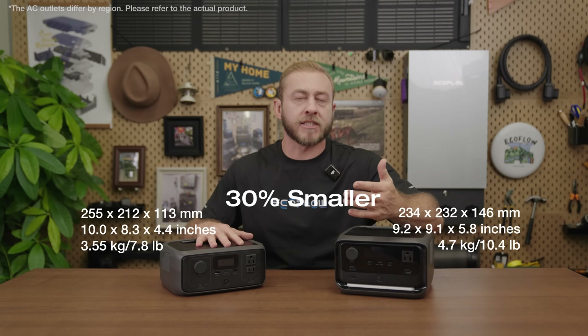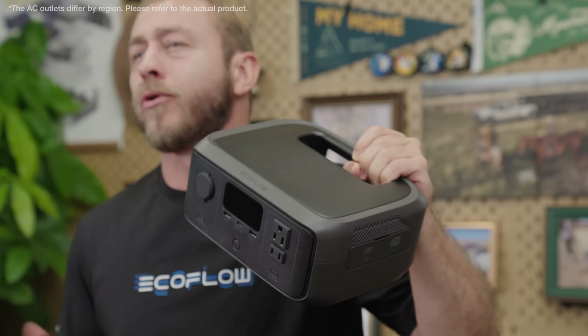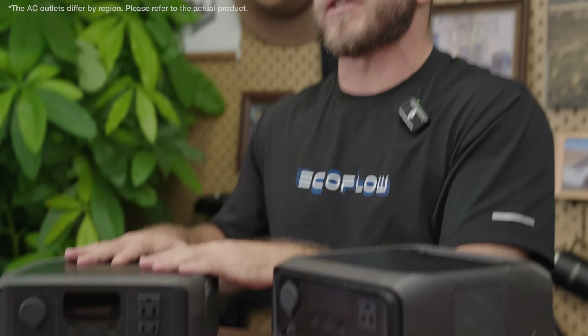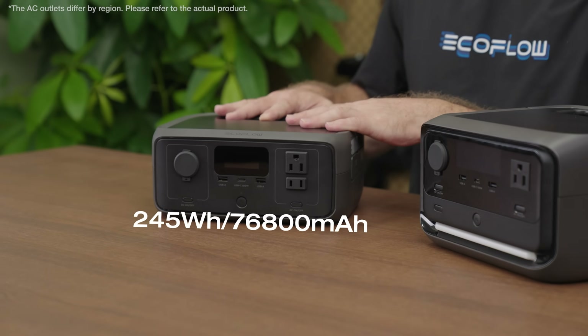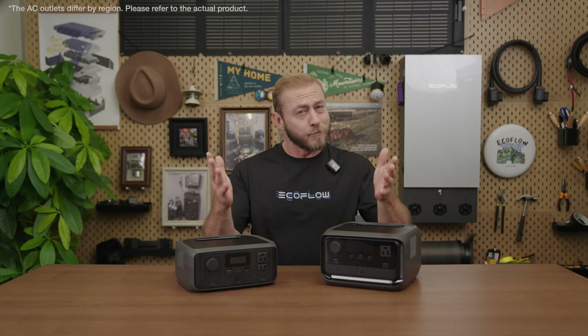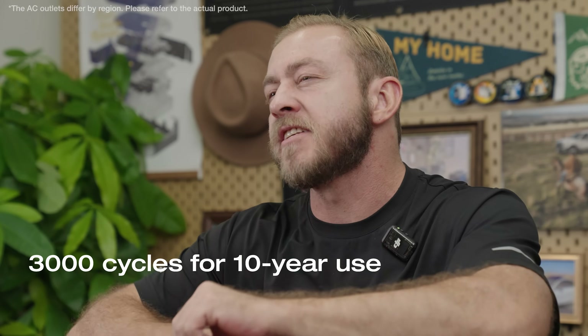The River 3 Series is incredibly compact and around 30% smaller than the industry average, so it's super easy to carry in your bag or store in small places. Despite the size, it's really powerful. River 3 comes with a 245 watt-hour capacity and the River 3 Plus has 286 watt-hours — plenty of energy for a short outage or a weekend getaway. All new EcoFlow batteries use LFP, giving you up to 3,000 charge cycles, which is about 10 years of use.